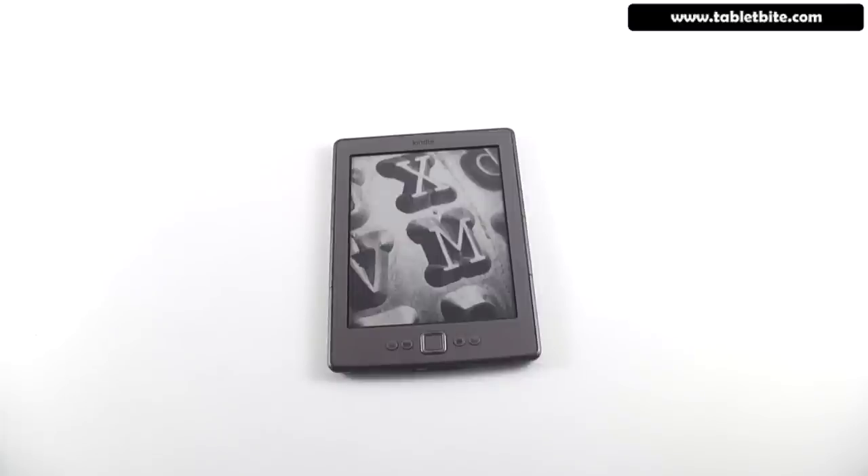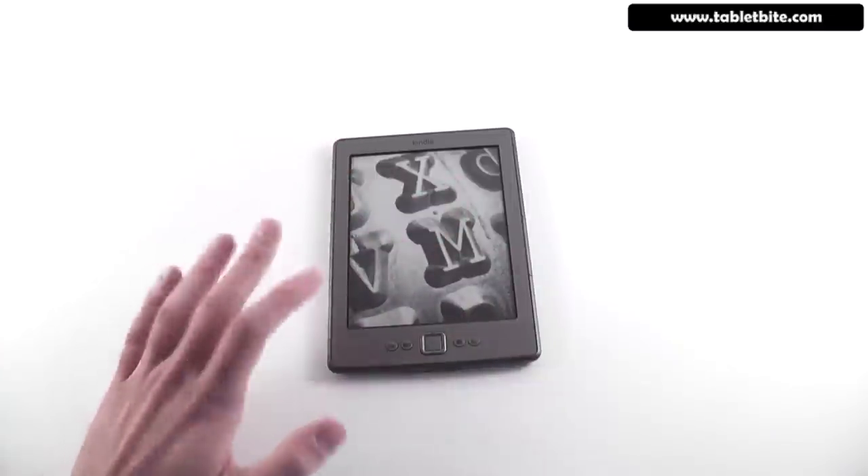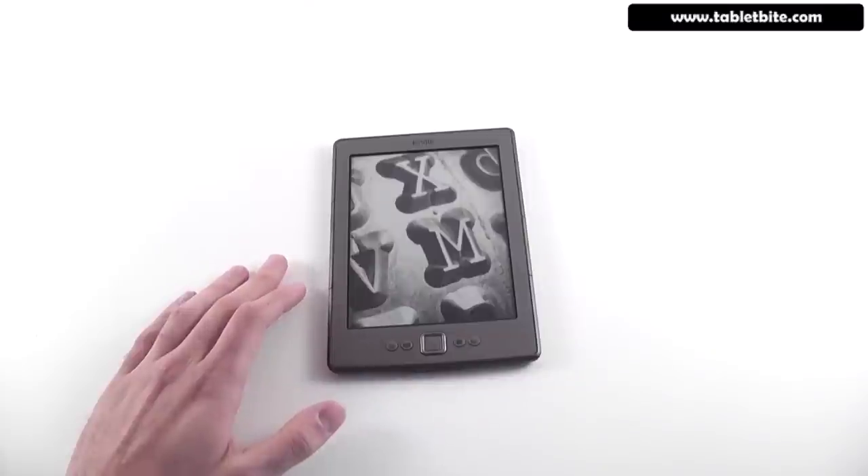Hi guys, this is Mike at Tabletbuy.com and we're here today with the new Kindle, the new 4th generation Kindle reader. This is the cheapest Kindle available right now, starts at $79, and we're going to have a video review for this particular device.